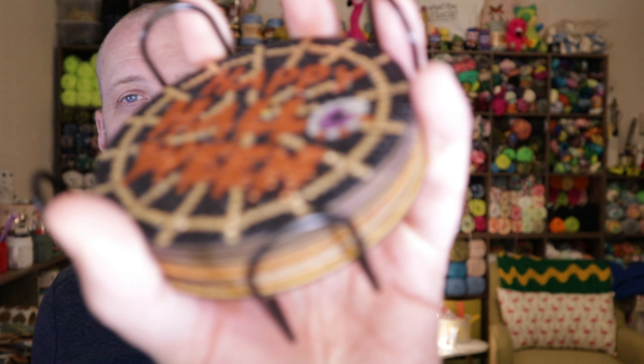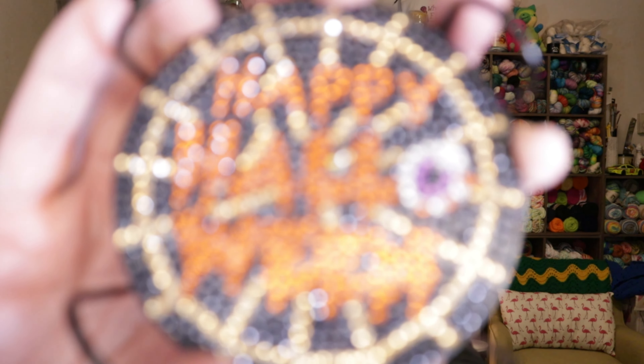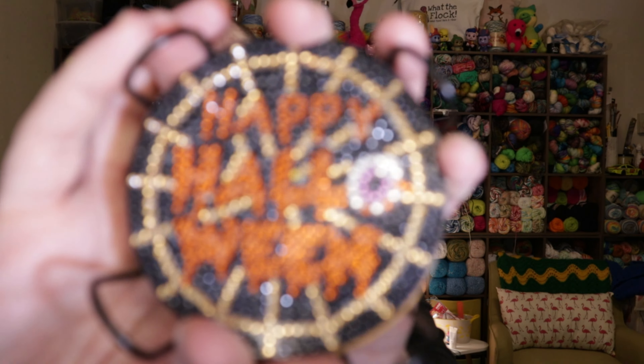I have here a completed diamond painting — well, diamond paintings. All one project, but there's six pieces to the project. And as you can tell by the title, this is for the set of coasters that I received from Timu when I did the craft haul video of stuff that I picked out that they sent to me.